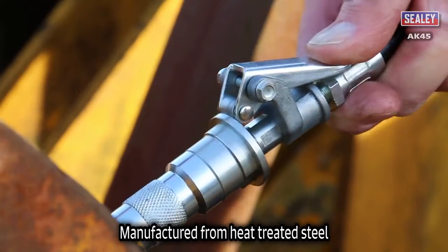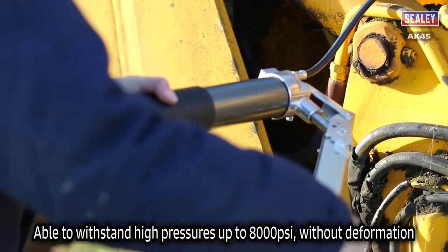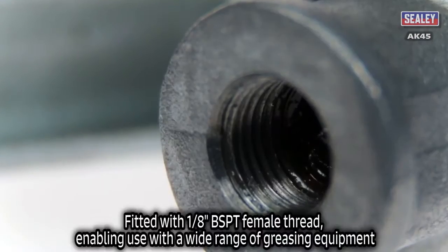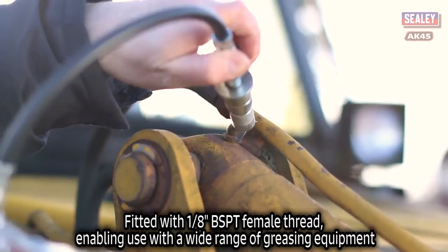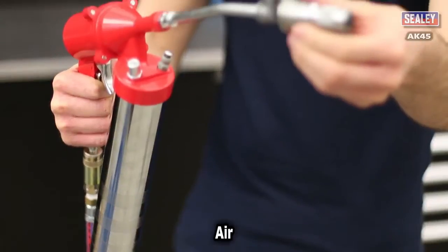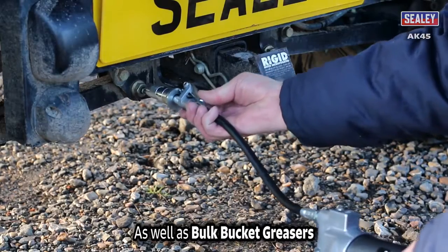The AK-45 is manufactured from heat-treated steel, designed to withstand high pressures up to 8000 psi without deformation. It's fitted with a 1⅛ inch BSPT female thread, which enables this coupler to be used with a wide range of greasing equipment, including manual, air and electric grease guns, as well as bulk bucket greasers.